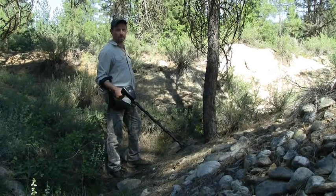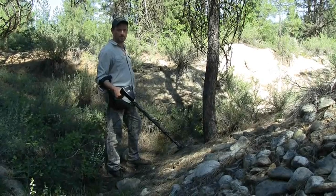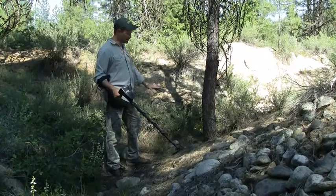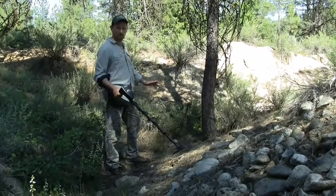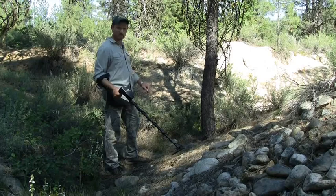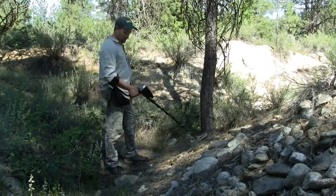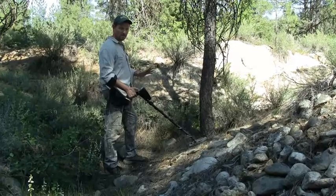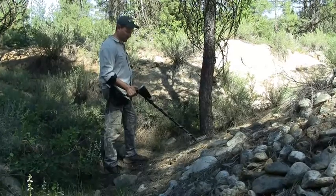It's important to be properly ground balanced when you're metal detecting, especially when you're prospecting. A lot of this ground has a lot of high mineralization in it, so as I get into this area, I want to be sure that I'm properly ground balanced. First I'm going to do so automatically — I'm simply going to push the ground balance button and hold it while I bob the coil up and down an inch or two above the ground and listen to the response.